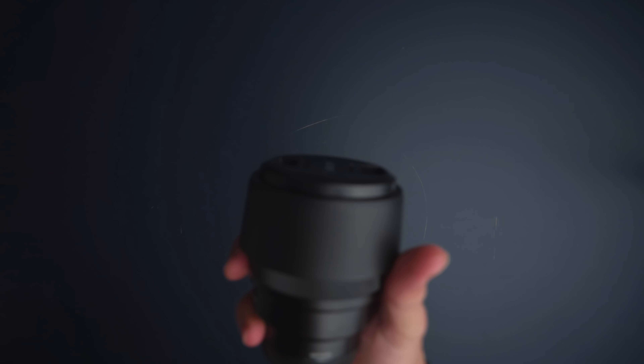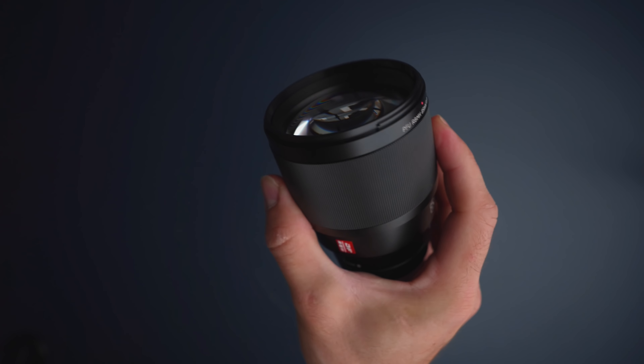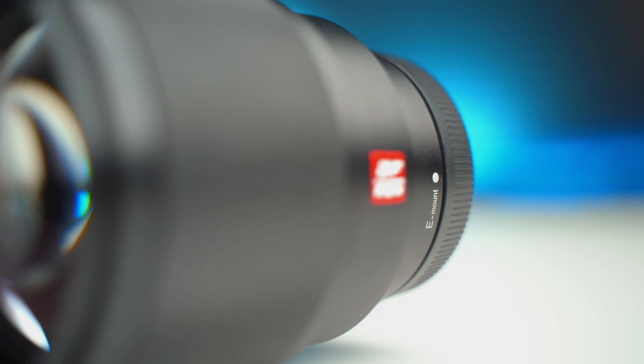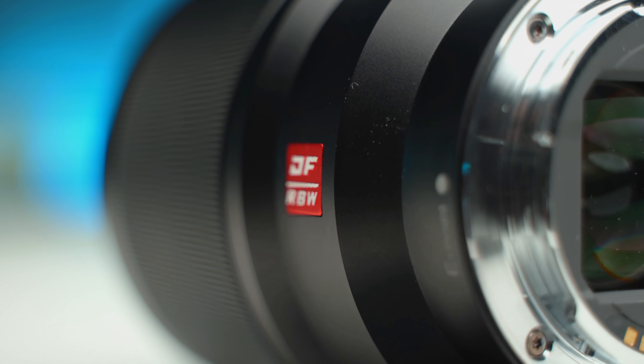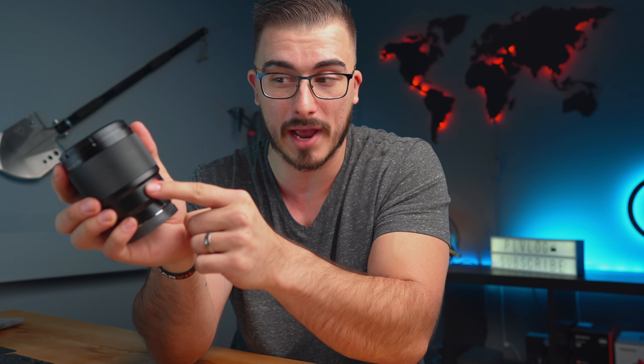When it comes to the build quality of this lens, I do think it feels really solid. The casing is made out of metal, so it has this premium feeling to it. When it comes to the design, I think it looks good. And this red little thing that they added here might just be added in to make people think that it's a G Master lens, but it looks good — having something red on black is always a winner.